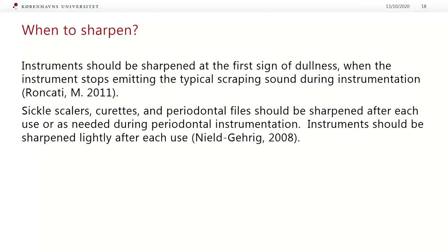Scalers, curets and periodontal files should be sharpened after each use or as needed during periodontal instrumentation. I do it myself, but I know there are very few practitioners in Denmark who do it. Instruments should be sharpened lightly after each use — and when I say lightly, it's just five, six, maybe ten strokes. That's enough. It doesn't take a lot of time.